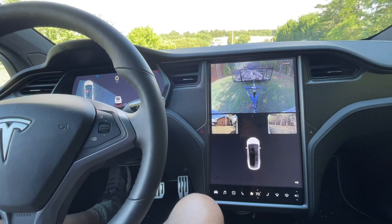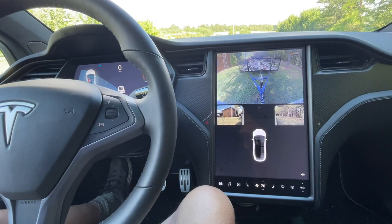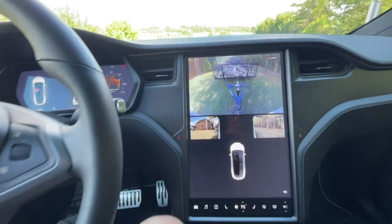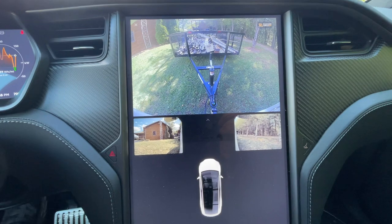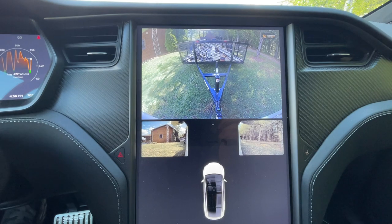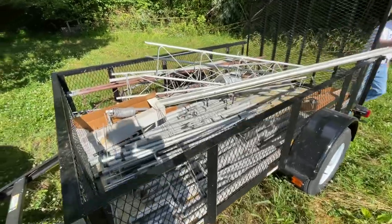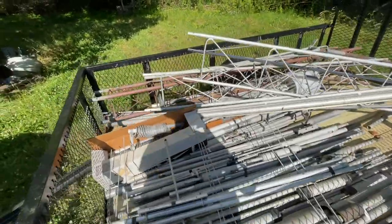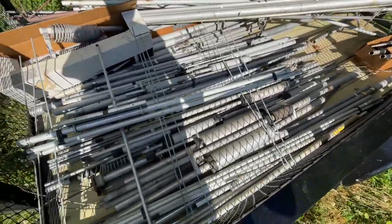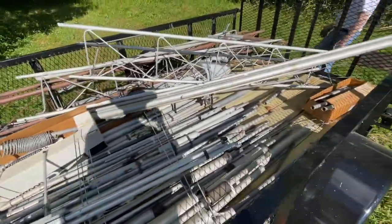We are loaded with all the stuff up here. Got a couple more tower sections — we're going to head down to a storage place down on the property now and load up. The view here in the Model X is kind of cool: you get side view and rear view. We're loaded — Phil's loaded this baby up with tower sections, all kinds of antenna pieces, rotatable antennas, and verticals.